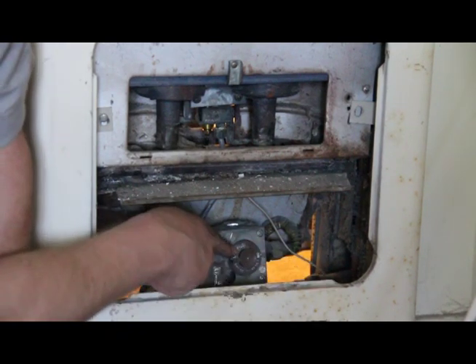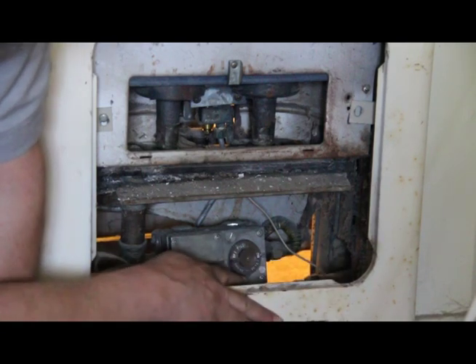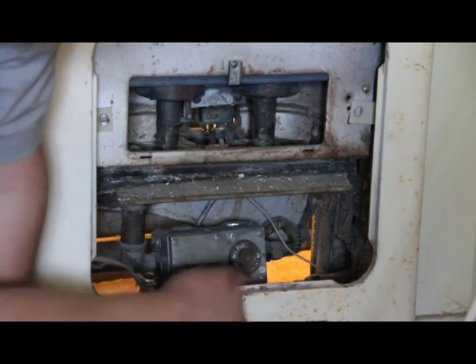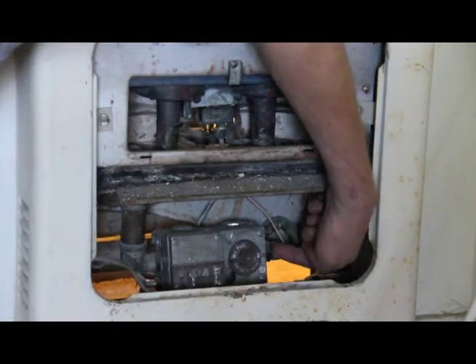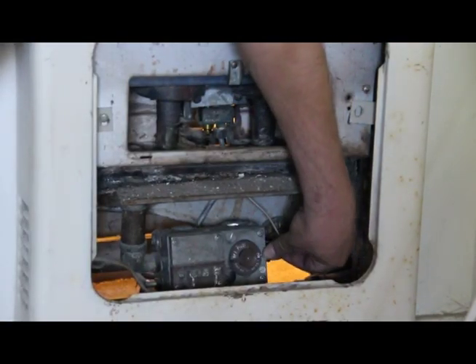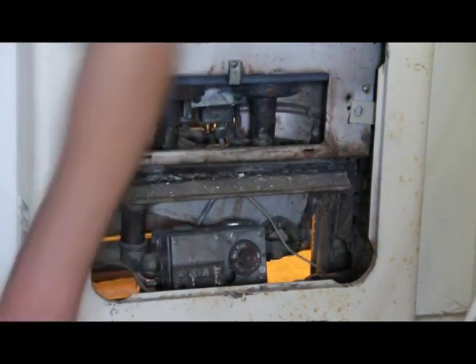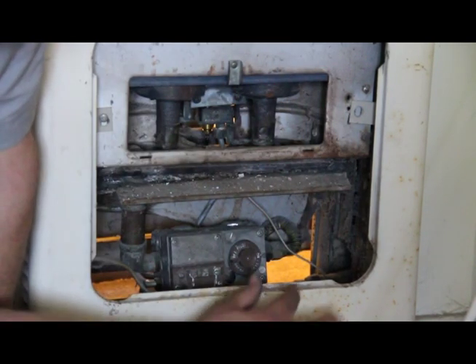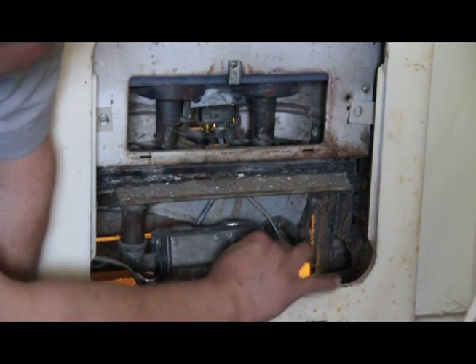Watch this. This is the wheel that you turn. It says off here, it says pilot here, it says on here, and it says press to reset here — we don't want to do that. On the right side, right here, there's a little arrow that's pointing to on right now because the furnace is on. So we want it to point to off, so we spin it around clockwise.